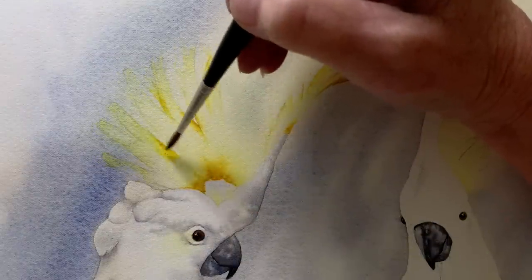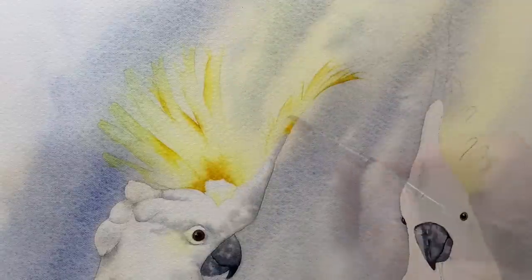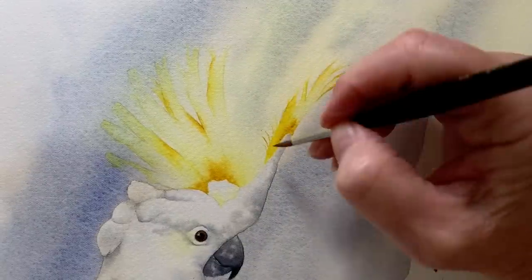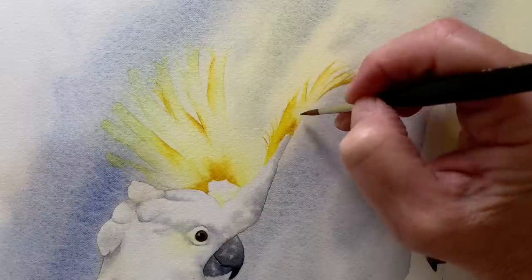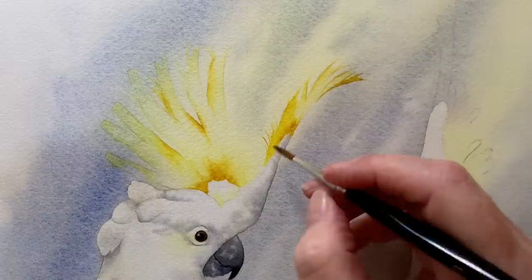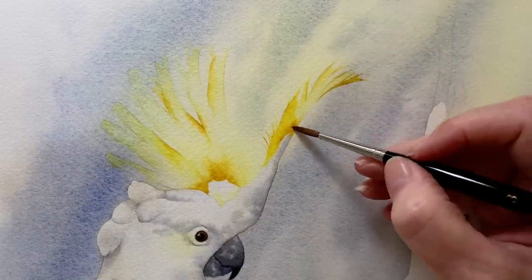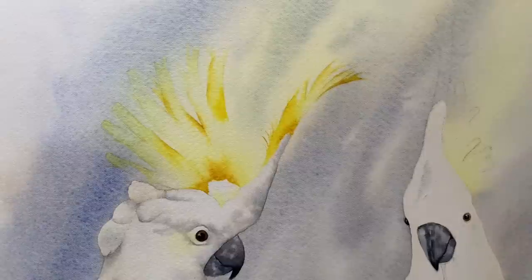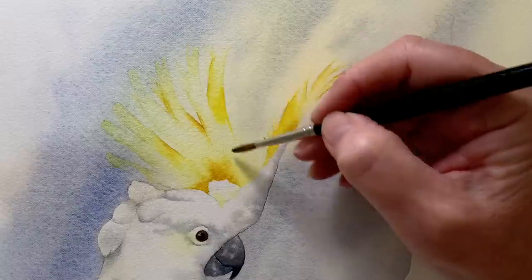I softened edges with my other brush slightly damp with water. I put a bit more colour on the feather right at the front as well — still using Transparent Yellow. So I've got some lost edges, some soft yellow, and the yellow at its full intensity. I put a bit more on that one too and I was quite happy with that then.